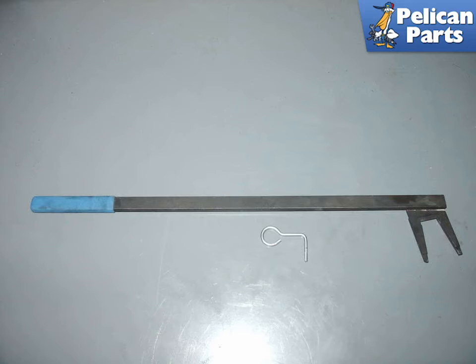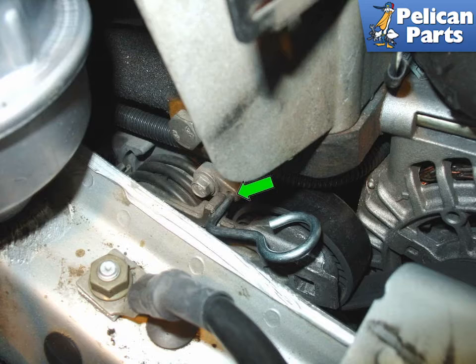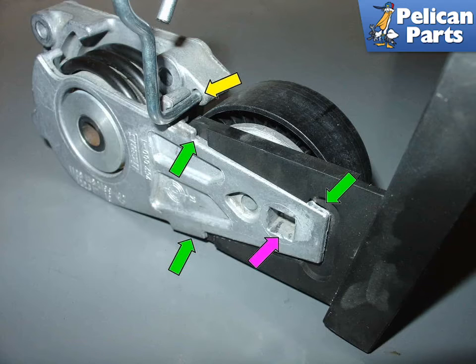The procedure for changing the serpentine belt on non-supercharged Cooper models is virtually the same, except that the tensioner is different. In this picture, you can see the special tool used for the Cooper to retract the tensioner as well as the lock pin. To retract the belt tensioner on the Cooper, place the forks of the belt tool over the ear of the tensioner and press the tensioner back until you can insert the locking pin into the hole on the side of the tensioner (green arrow). Once in place, you can let the tension off the belt tool and the tensioner is locked — you can now remove the belt. This picture shows the belt tensioner removed from the car and shows more clearly how the tool locks into place behind the ears cast into the belt tensioner arm (green arrows).